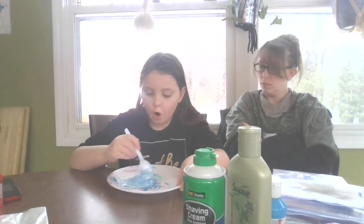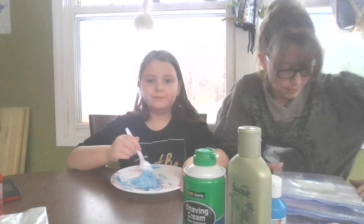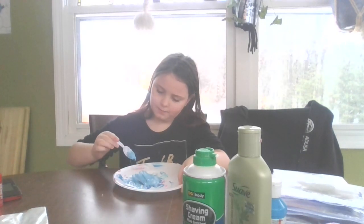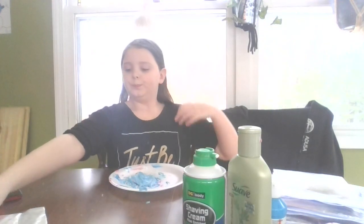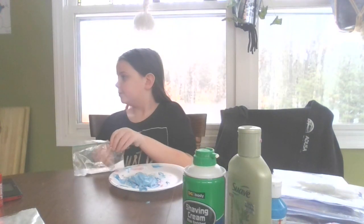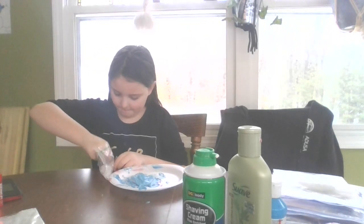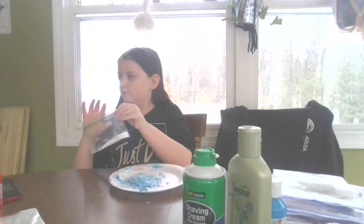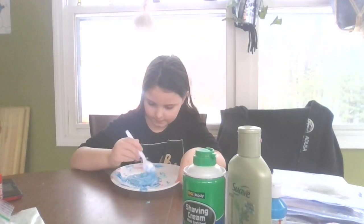It's a cute fluffy slime. Oh my gosh, it's already getting non-sticky. My mom's gotta go, I think my dad's home. I kind of don't want to put this in, but I've got to. Not much — that's all I added. I added one pinch.